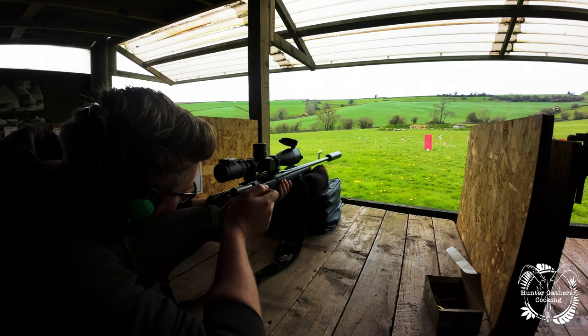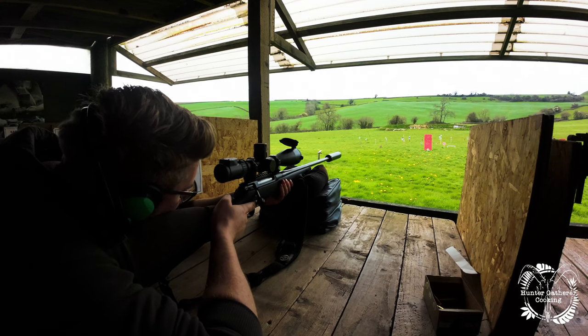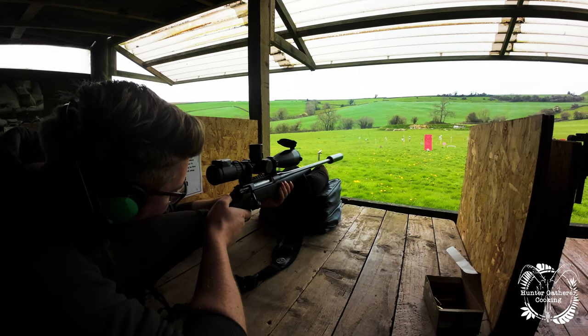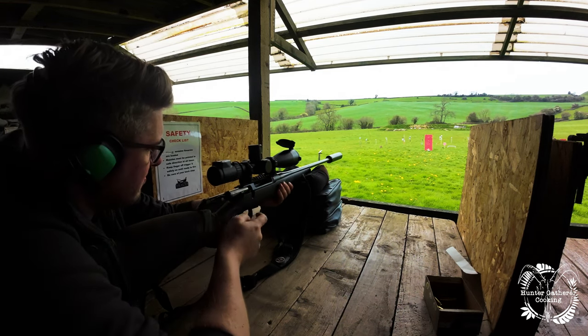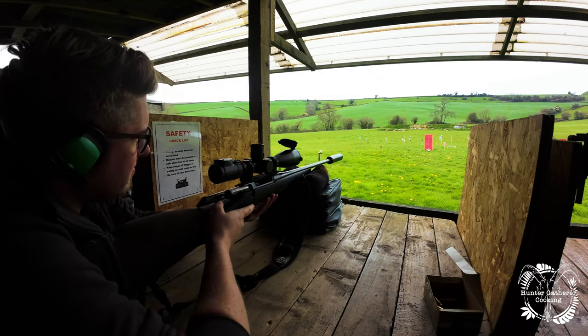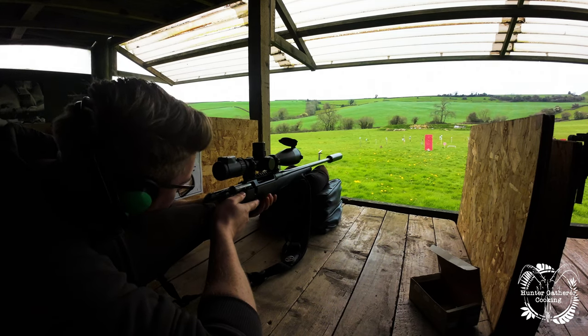Excellent. You may chamber a round. Acquired the target — you can take the safety off. Finger back up on the plastic — that's it. Now in your own time you can take the shot. I just want to point out this is the first time I have ever fired a firearm. Good shot! Perfect. Bolt up and back, unload, make safe, magazine out — job done. And then it was time to just practice, practice, practice.